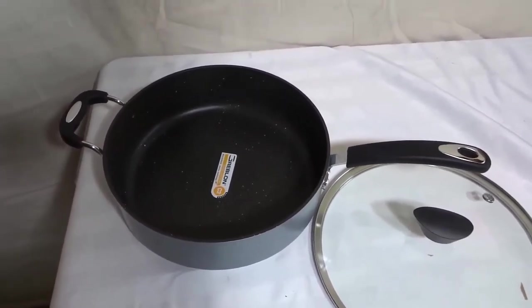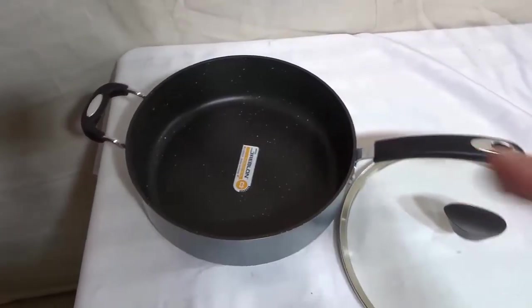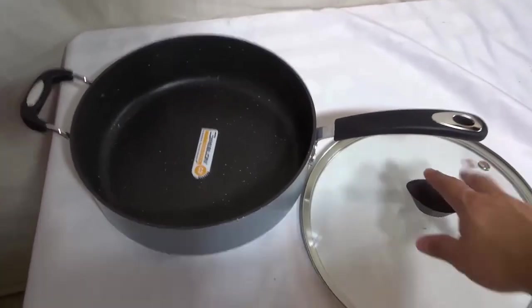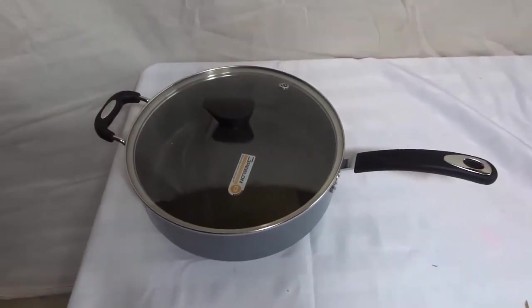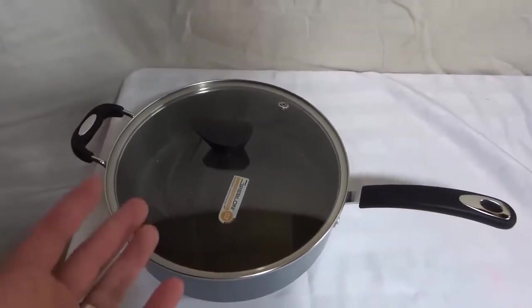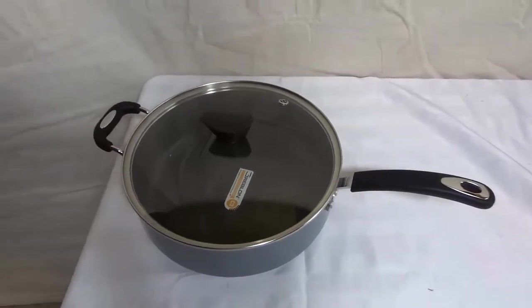Overall, it's an absolutely awesome cooking pot. It looks amazing, it feels amazing, it has a great non-stick coating on it and in it, and it has this included lid, which is absolutely amazing. There's not much more that you can ask for when it comes to a cooking utensil. It looks good, it gets the job done really well, and that's basically all that I have to say for this review.